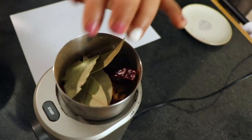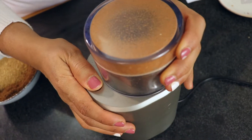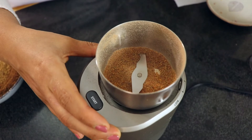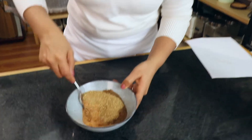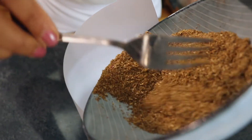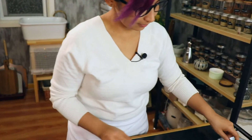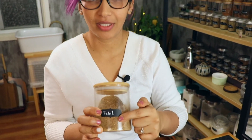I'm going to put all these together and mix all the spices. So that's it — this is the Tunisian spice mix that is called tabil.